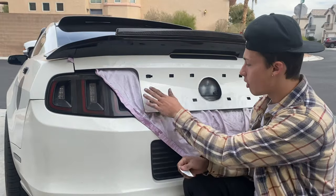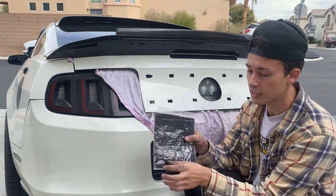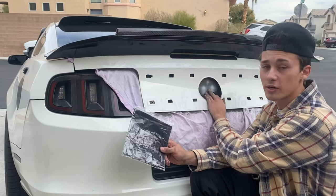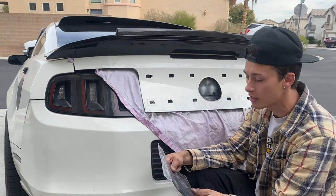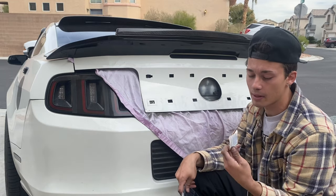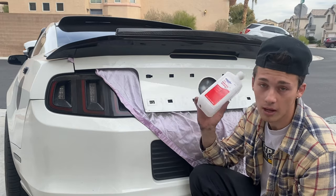The next thing we're going to do is clean everything off with alcohol. The reason is we're going to be sticking on these little sticky pads across all the small holes and the big one as well, to make sure water doesn't get into any of these holes and to prevent any rust on the inside depending on where you live. They did provide an alcohol pad, but I'm going to use actual 91% isopropyl alcohol instead.